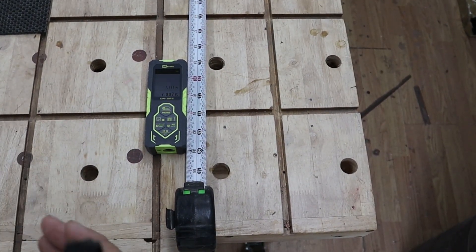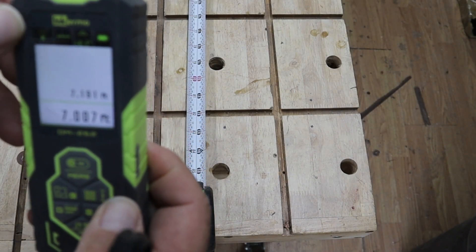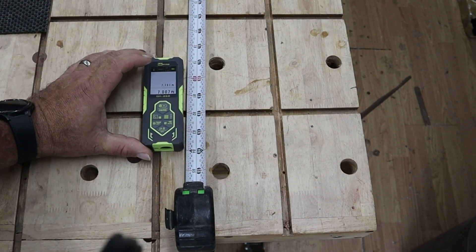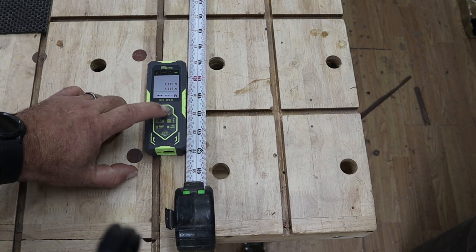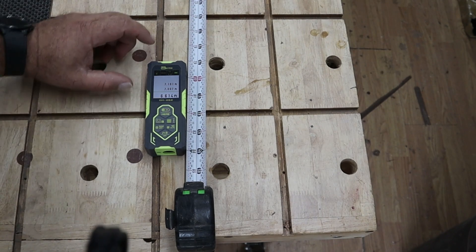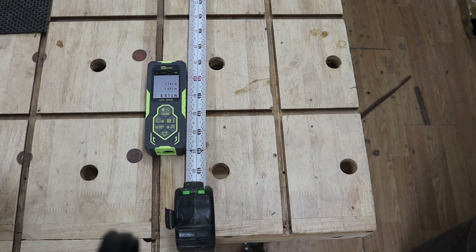Say if you want to measure from the front up here, all you have to do is just long press this button. And now we're measuring from the front. So when I put it here and measure, it's saying 6.6 because I'm coming from the front, not the back.